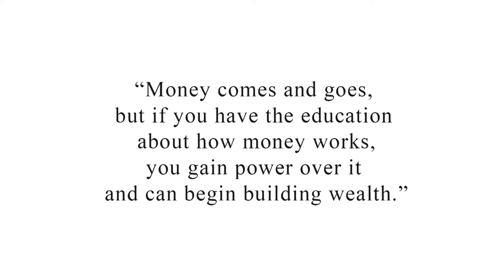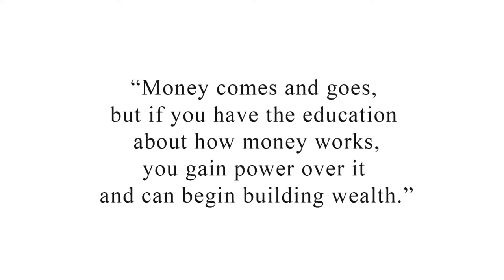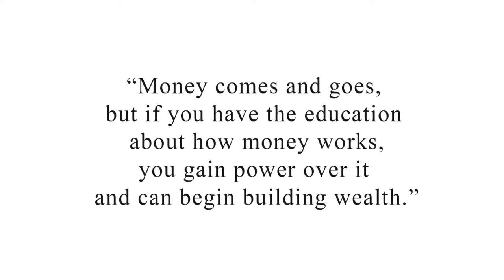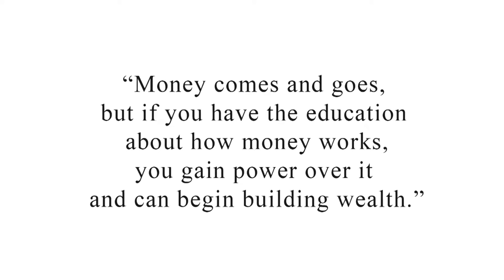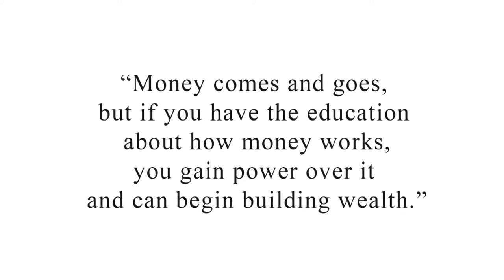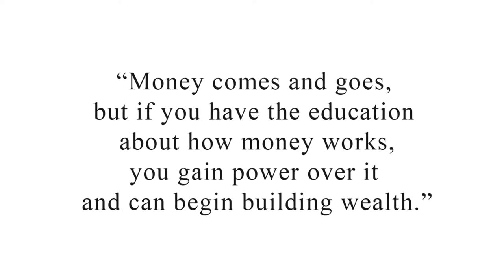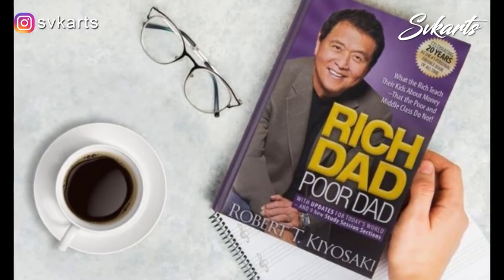Money comes and goes. But if you have the education about how money works, you gain the power over it and can begin building wealth. Many of you will know which book contains this sentence. Yes, most of you have guessed it correct — it is from Rich Dad Poor Dad.